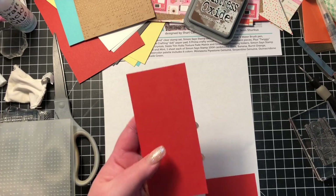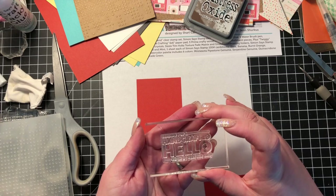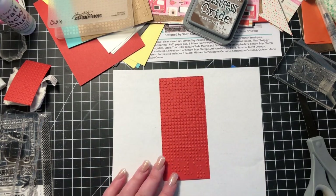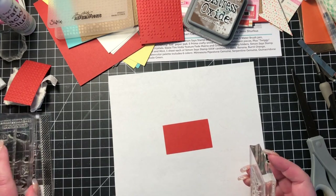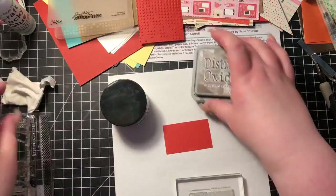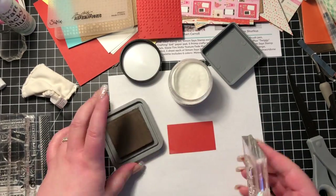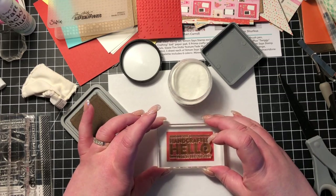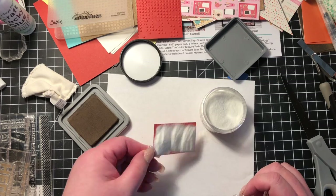That is card number five. For card number six, I'm taking a piece of the burnt orange card stock and I'm going to use the same sentiment stamp — I really love that. You can see I used that matrix embossing folder, and I have a little piece here that's the same width and perfectly fits that stamp. This time I'm going to stamp it in the walnut stain oxide ink and emboss it with clear powder.